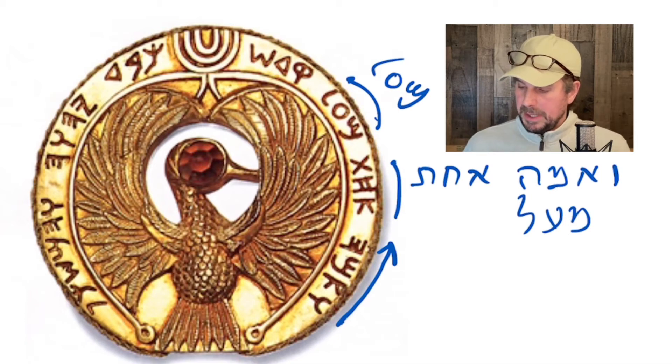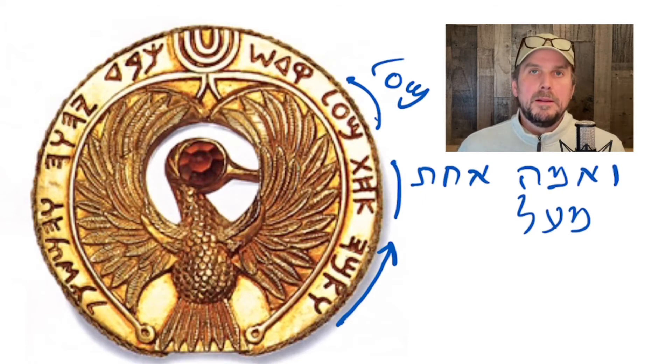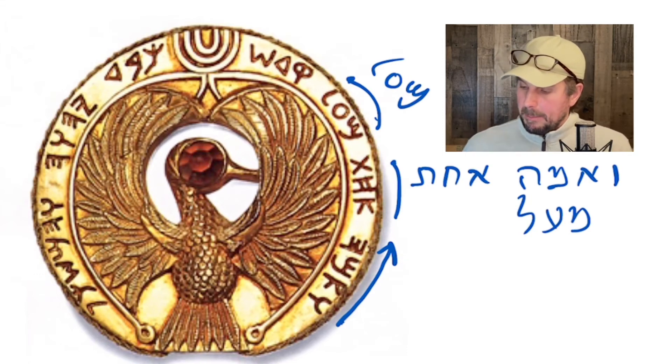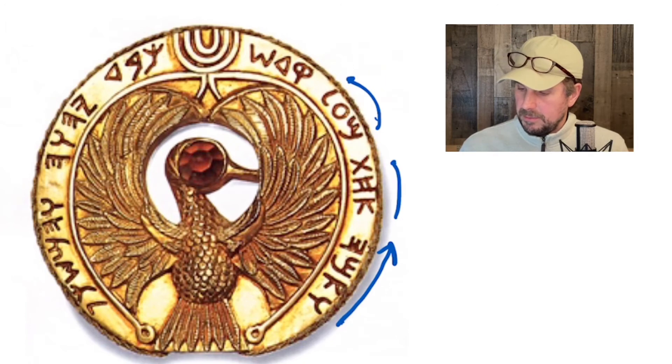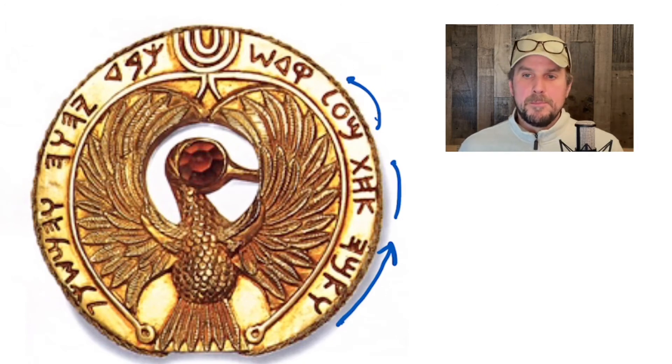I take that to mean: ve-ama-achat me'al — meaning 'from it,' 'from upon it,' or 'from its height.' In the movie he says 'take back one kadam,' but what I take it to mean is ve-ama-achat me'al — one cubit from upon it or from its height. This is just my interpretation — I don't know the creator of this text. We have the script, and then an artist who did all the work imagining the Ark of the Covenant in the movie.